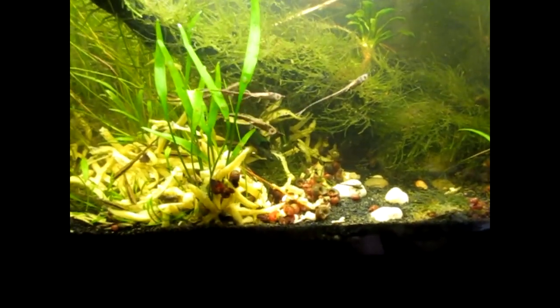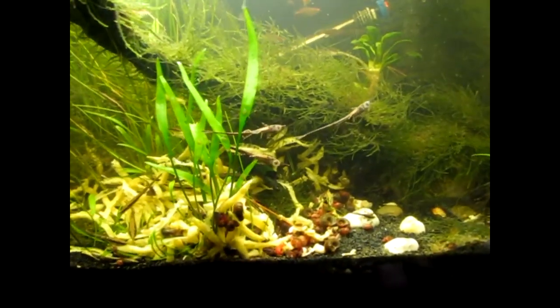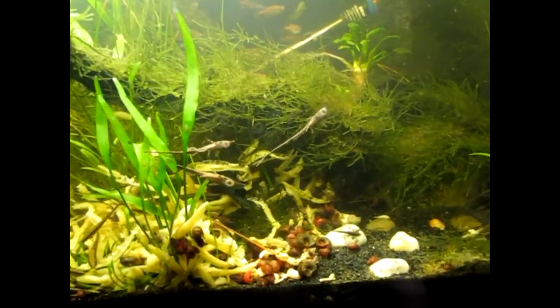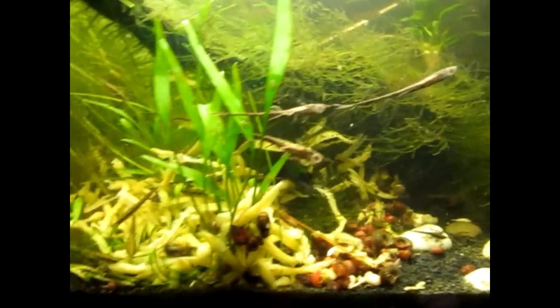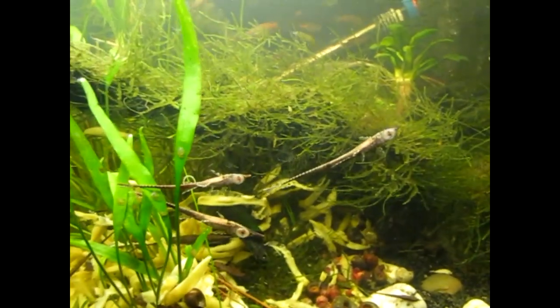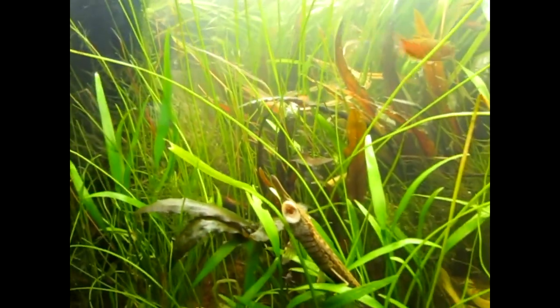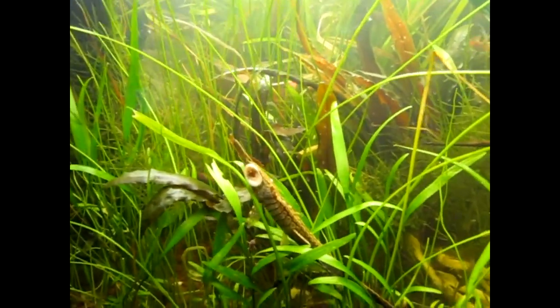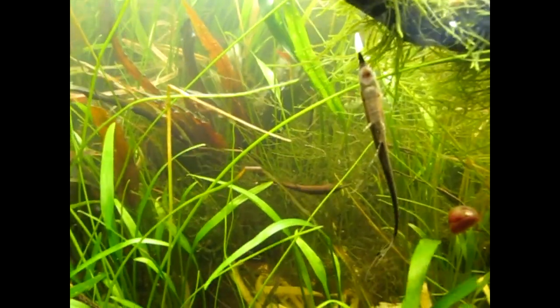Hello fishy internet people. I thought I'd do a little short video on how the Farlowella breeding project is going. As you can see, lots of babies. Lots and lots of babies are everywhere. There's daddy. There's one hanging on the moss in the back.